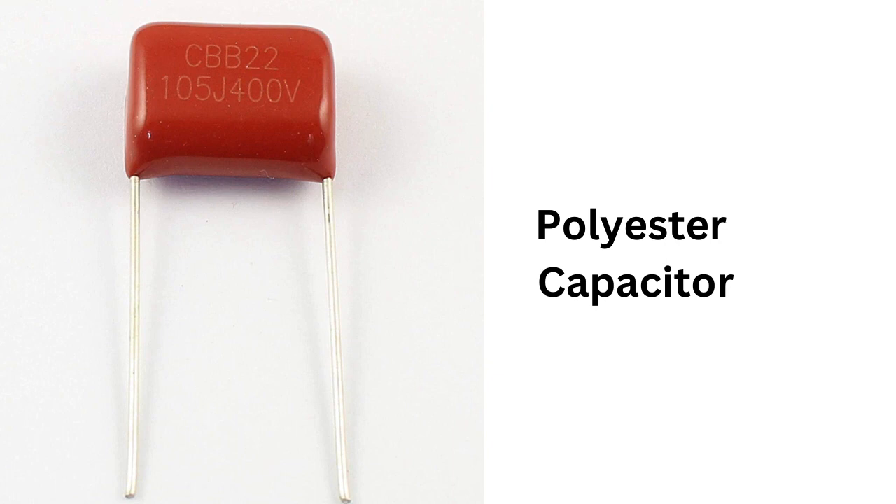Another advantage is their high insulation resistance. That means they can work at high voltage and their leakage current is very low, which makes them suitable for use in audio equipment and other devices that require high-quality signal processing.